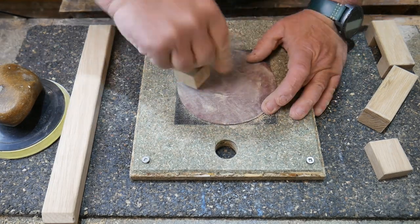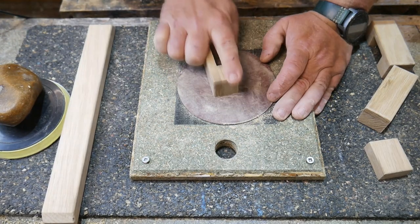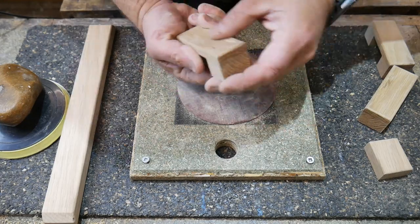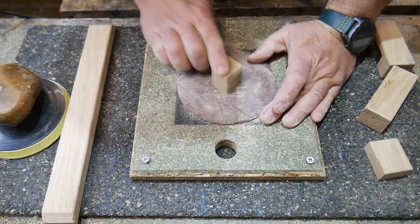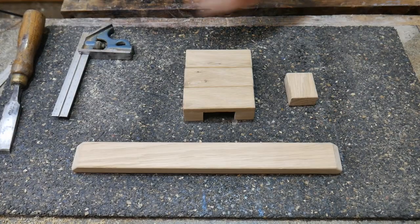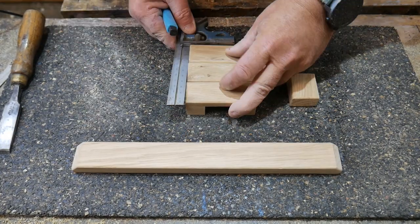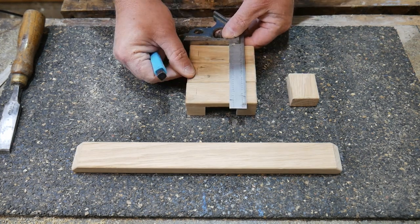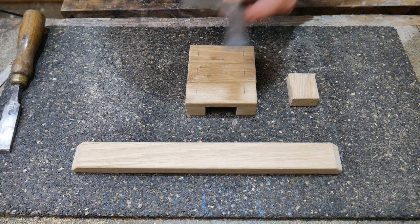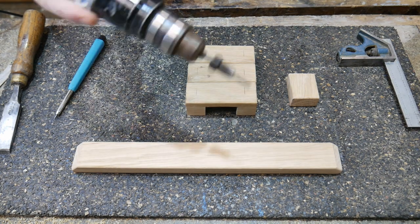We sand it all up - it's all smooth and no sharp edges and feels lovely. Now we're going to mark it for the screws. Line all three cleats up like that in one go - what a clever idea, makes a lot of sense.